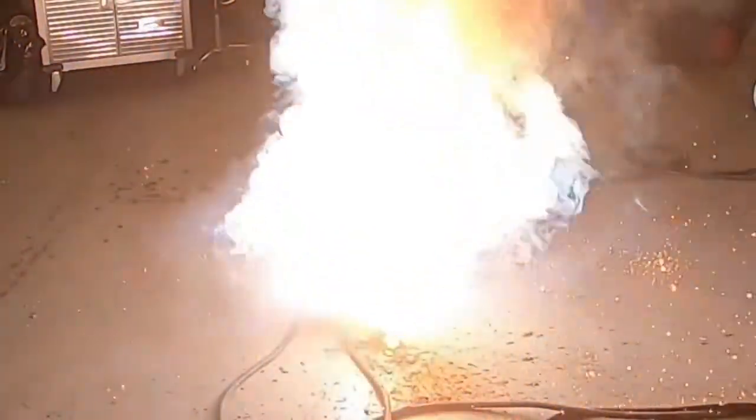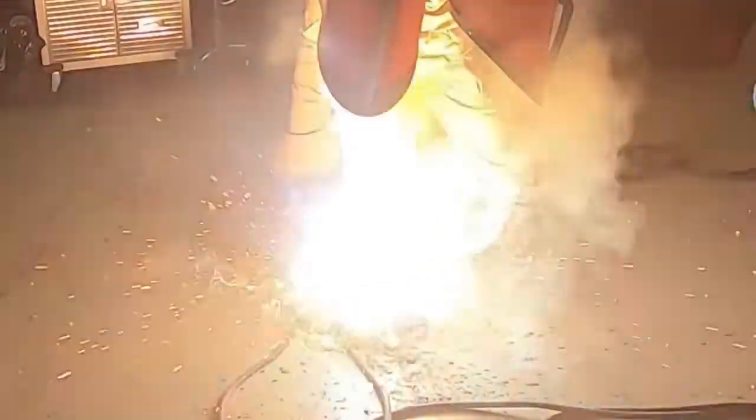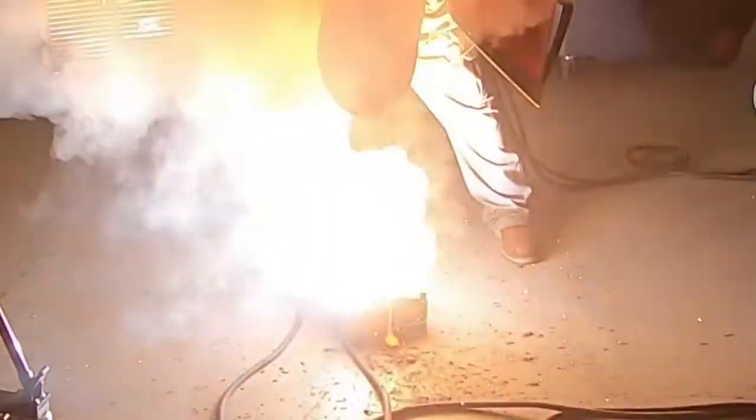We have two 500-amp rated ground clamps hooked up to this — workpiece clamps — hooked up to the material because we're running those right off the same machine. You just can't run 1,000 amps off one cable. Same thing with the makeshift stinger — we've got two 500-amp cables running to that. You can see how fluid that puddle is, and that's exactly why you're only going to be able to run this in a flat position. You wouldn't be able to run a horizontal T-joint with this either because the puddle is super fluid — you'd never be able to maintain that vertical leg on the piece.